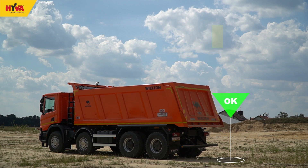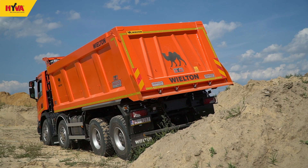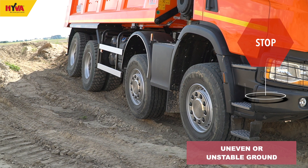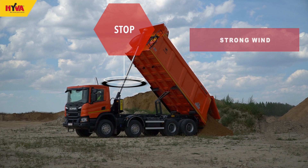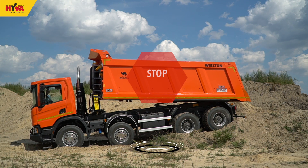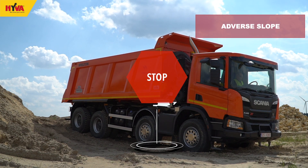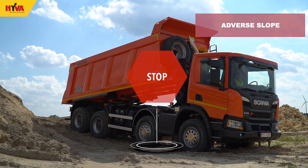This will increase the oil temperature to the appropriate level in the system. Unloading the tipper should be carried out on firm and level ground. The tipper should not be unloaded on uneven or unstable surfaces or during unfavourable weather conditions such as strong winds, as these conditions may seriously affect the stability of the vehicle. It is also not advisable to operate the vehicle on an adverse slope either to the side or rear, as doing so may seriously affect the stability of the vehicle or damage the hydraulic tipping cylinder.